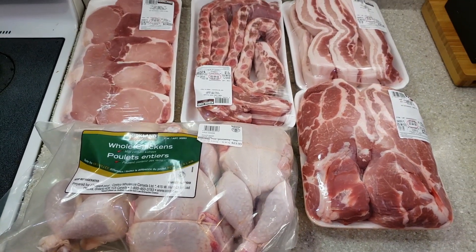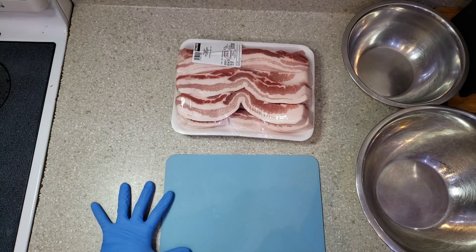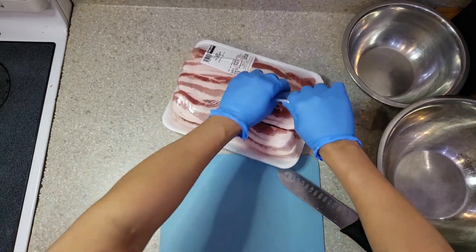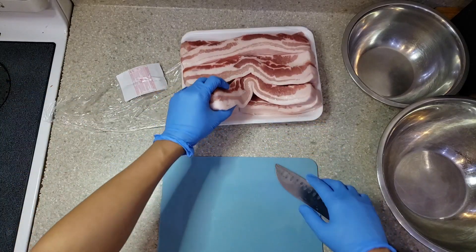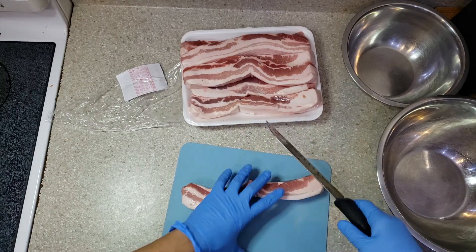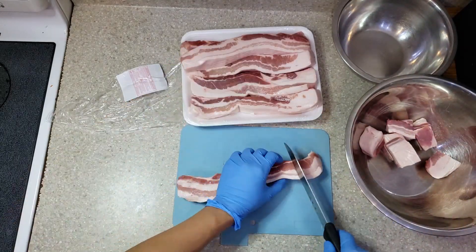One chicken will be cut according to our dish, and those two remaining will be used for roasted chicken. Now we will start with pork belly and we will cut it according to how it will be cooked. Some of this will be used for adobo and some will be used for sinigang. Someday I will post a video on how to cook our Filipino dishes.